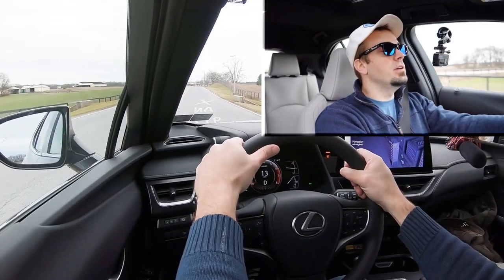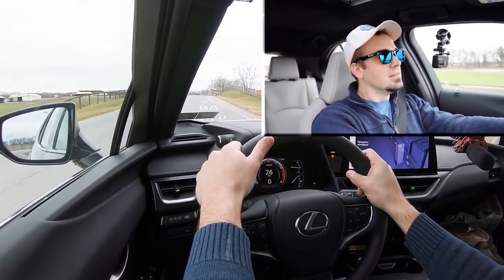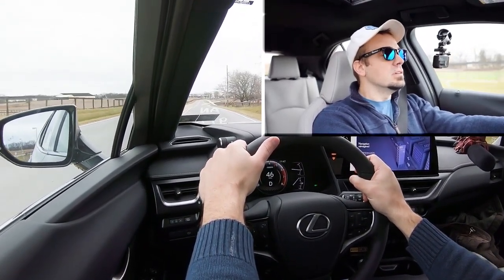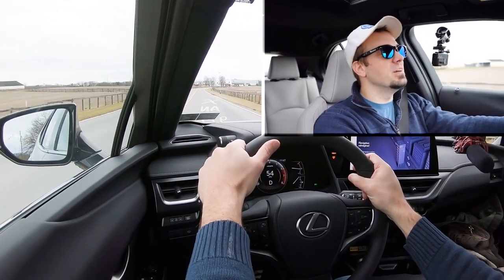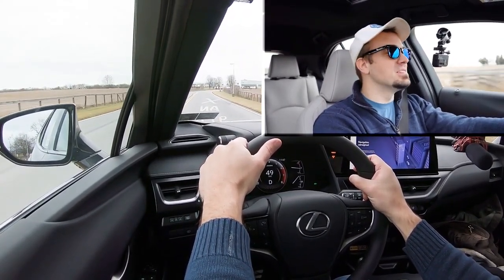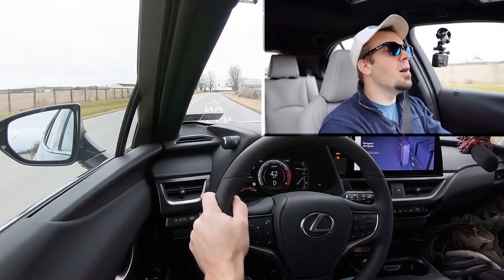Alright, in three, two, one — let's go! Definitely not the quickest thing in the world. I just got off driving an IS 350, so that may have spoiled me a little bit. At 8.6 seconds it should be enough to merge onto the highway, but again, definitely not the quickest thing in the world.